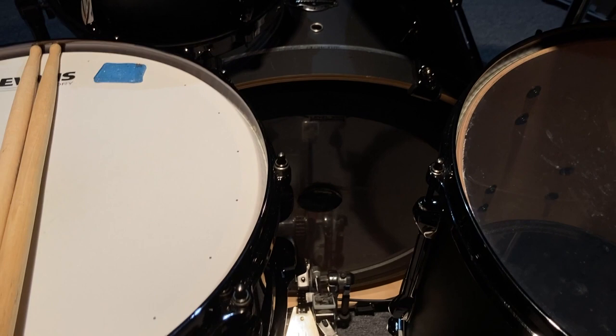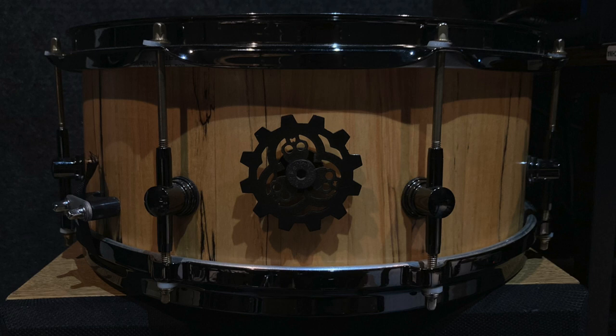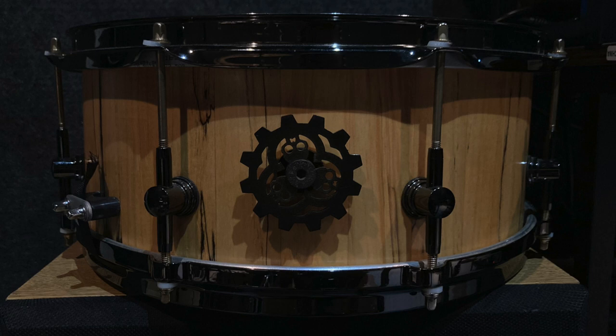For my bass drum head I use an Evans EMAD with their medium padding and two Evans patches. The drum pedal I use is the Tama Speed Cobra, and then the EMAD reso on the back. Out of the two main snares that I play, this one here is actually custom made for me.